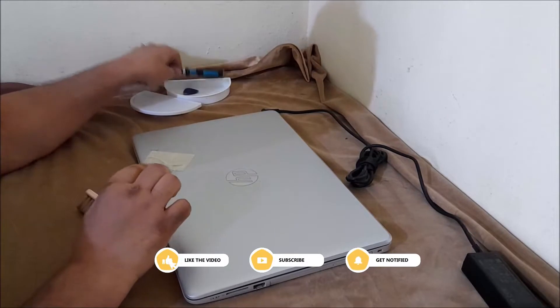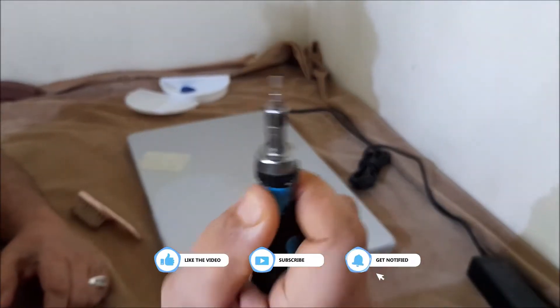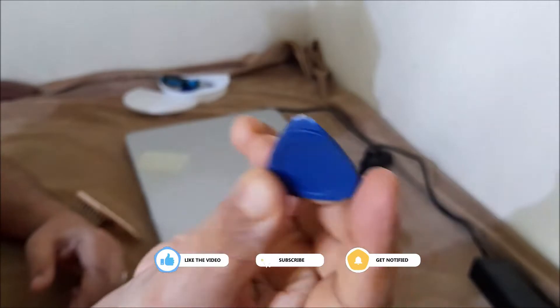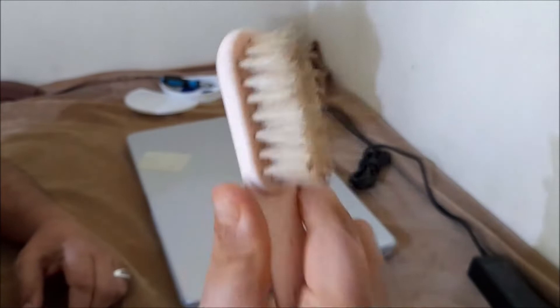You will need the following tools to complete the removal and replacement procedures: a flat-bladed screwdriver, a body panel removal blade — plastic. If you use a metal blade, the laptop body panel will be damaged. You will also need a dust cleaning brush.